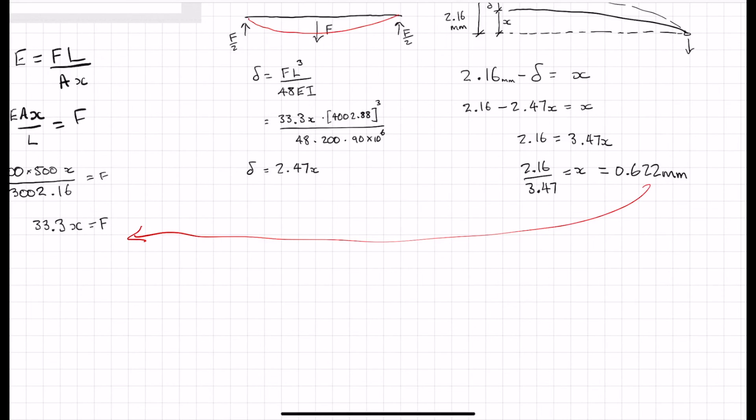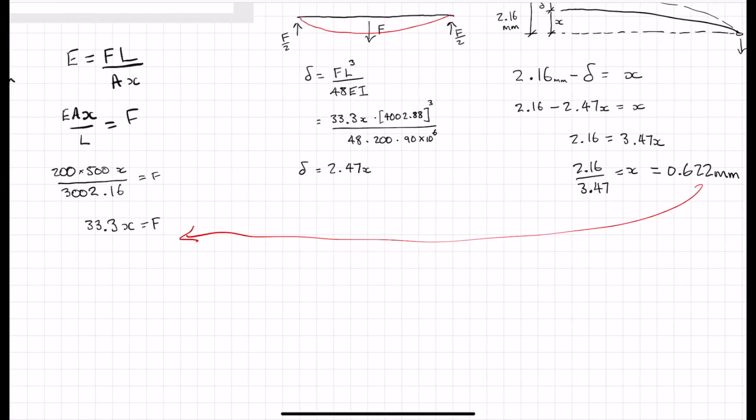Bringing this back, our axial force is therefore 33.3 times 0.622 millimetres, and that is our final answer.